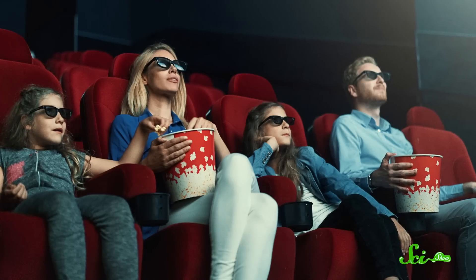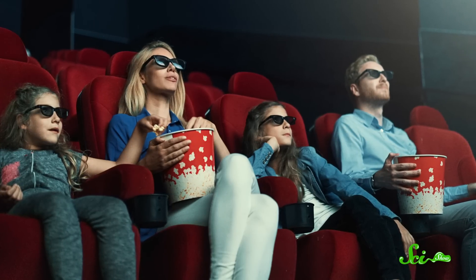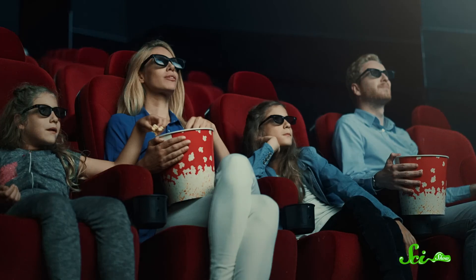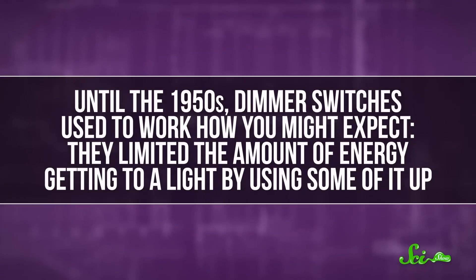Imagine you're sitting in a movie theater, chomping down on some popcorn, and the newest blockbuster is just about to start. To get ready for the action, the theater decides it's time to dim the lights. That might seem like a simple adjustment, but inside those light bulbs there's actually a small rave going on. Because although you'll probably never notice it, dimmer switches are basically strobe lights, and are way cooler than you might have thought.